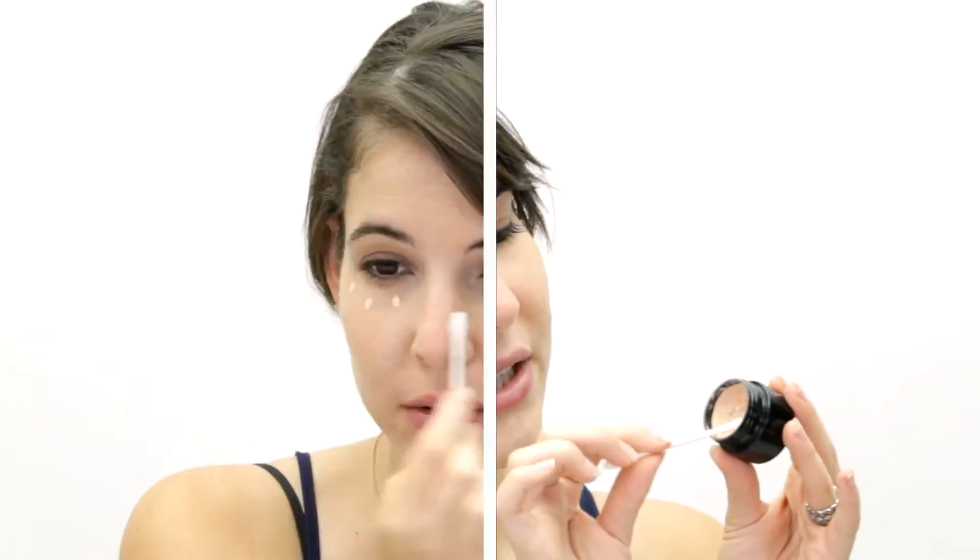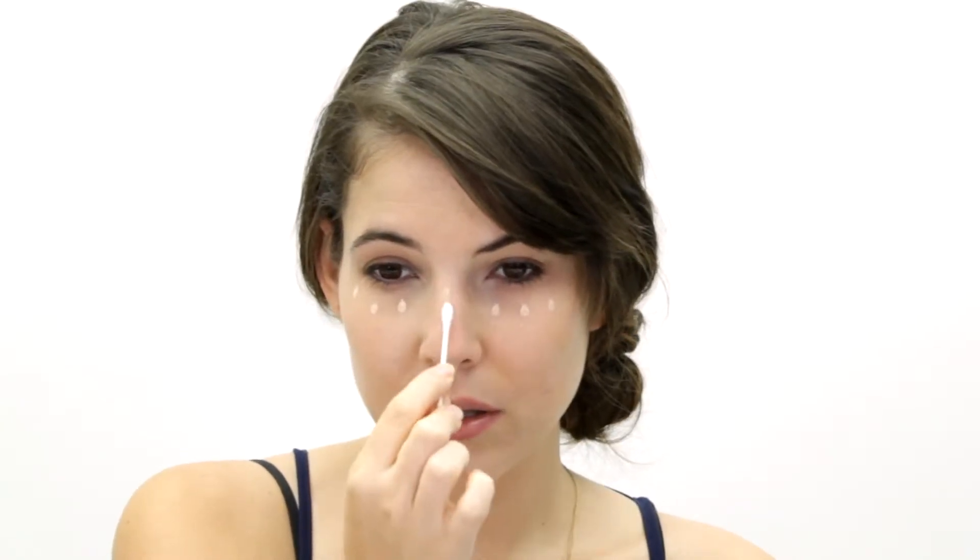I want to start with a really nice skin base — porcelain skin. Starting with a brightening, lightening concealer in a pot, I'm going to be using my Q-tip cotton swab to dab the concealer and begin dabbing under my eyes and highlighting. As I apply this it's really gonna brighten up my skin. You don't always want to use a concealer this bright, but especially for this look it's perfect.